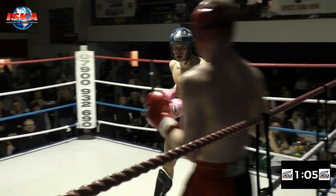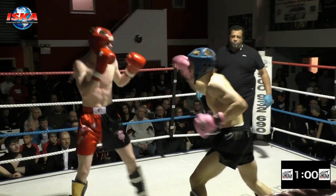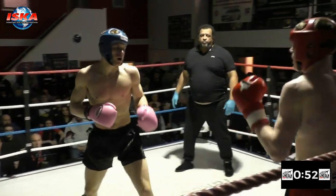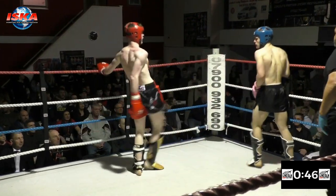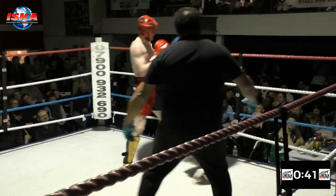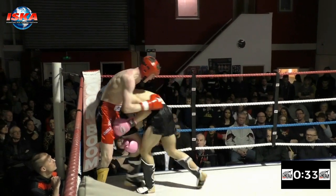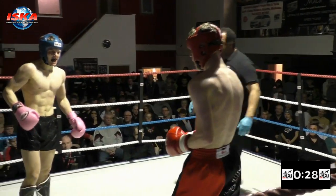Lahav finds something from somewhere, tracks it up and fires forward. Push kick from Stinton as we approach the last minute. Lahav pushes in again, Stinton turns him. Lahav with the push kick, breathing deeply. Stinton to the body, steps forward with the push kick, jumps in with the round kick. The crowd loving this finish from their hometown favourite. Catches Lahav with the knee, throws the round kick, steps out of the way. Lahav again finds something from somewhere to throw those left and right punches inside the last 30 seconds of a tough, tough battle.